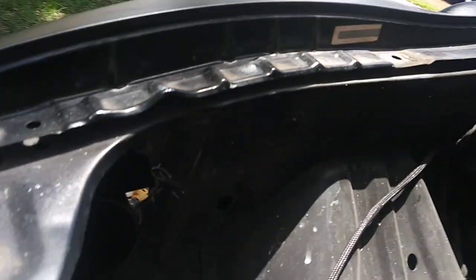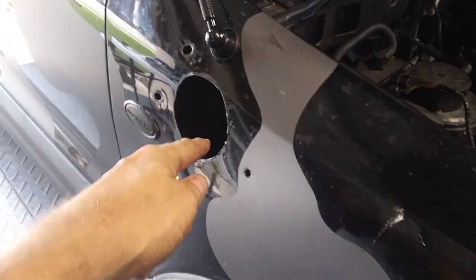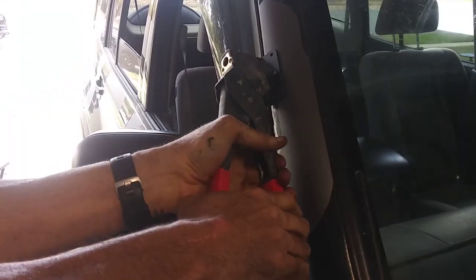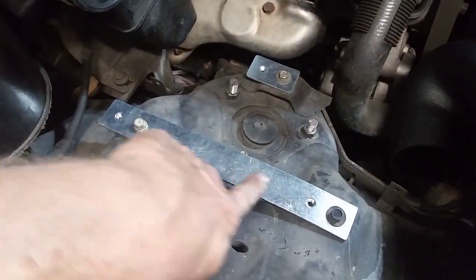I'm gonna take them off, spray paint everything so it doesn't rust. Time to put the rivets in. It's been just fitting stuff, taking it off, fitting stuff, taking it off — hopefully now this will work. It's working! This bracket is just so that you can move everything back a little bit.